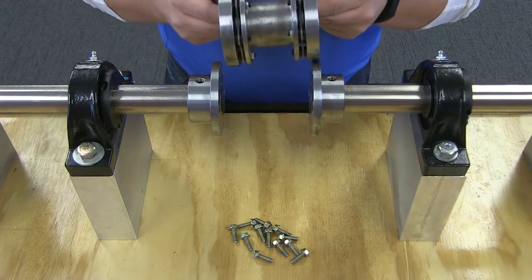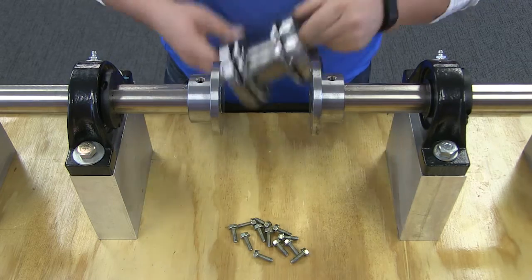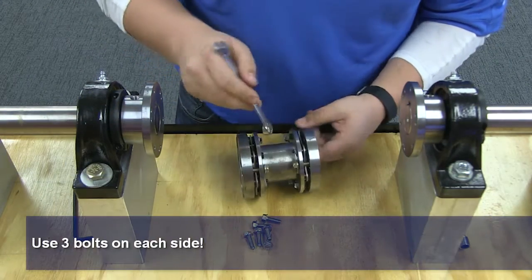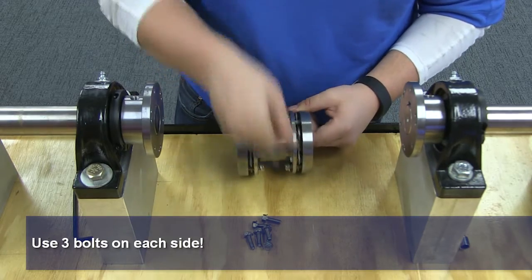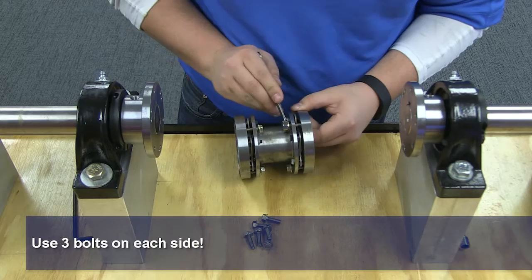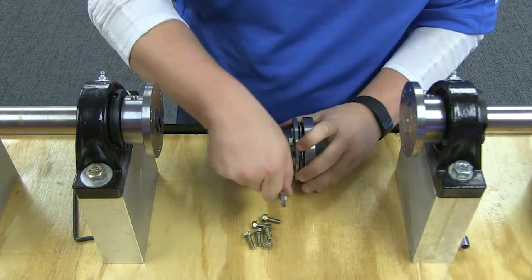For easy installation, the center member sub-assembly must be compressed to allow it to be slipped between the two end hubs. Use the adapter hub cap screws to compress the center member assembly by inserting them through the holes in the flanges of the center spool and threading them into the adapter tapped holes. Do not tighten more than necessary to provide clearance for the assembly.